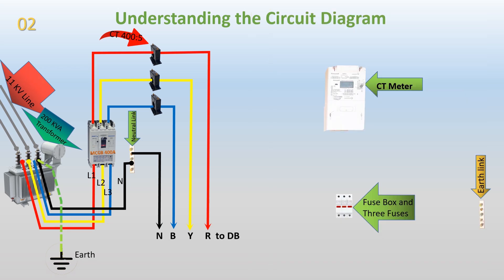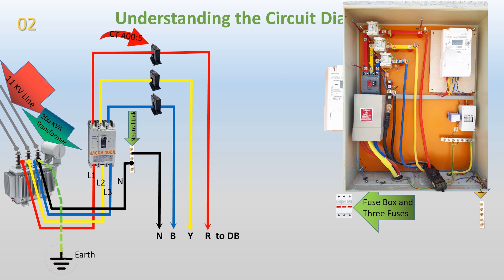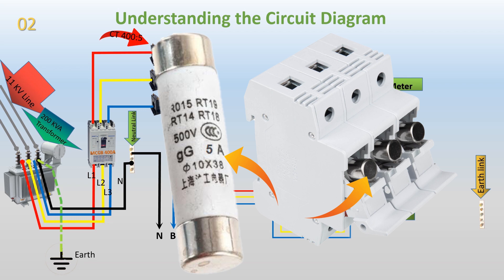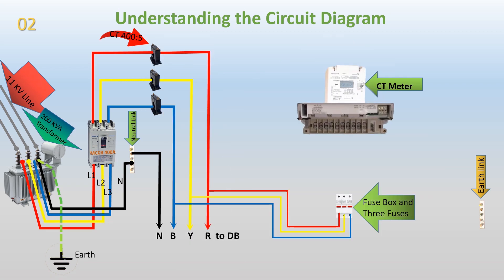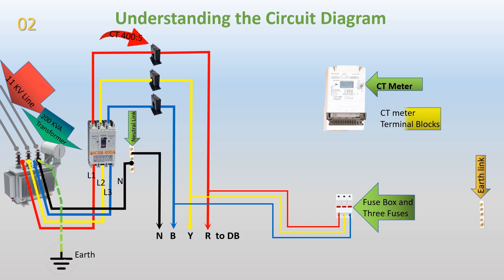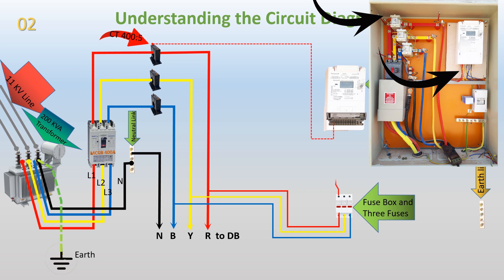CT meter connection. To measure the current accurately, we connect the phases R, Y, and B from the output side of the MCCB to a three-way fuse box. Each phase passes through a 5A fuse for safety purposes. Inside the CT meter cover, a 10-way terminal block is present for connections. The wire from the S1 terminal of CT1 is connected to the first terminal of the CT meter. The second terminal of the CT meter is connected to the R phase, which passes through a 5A fuse.